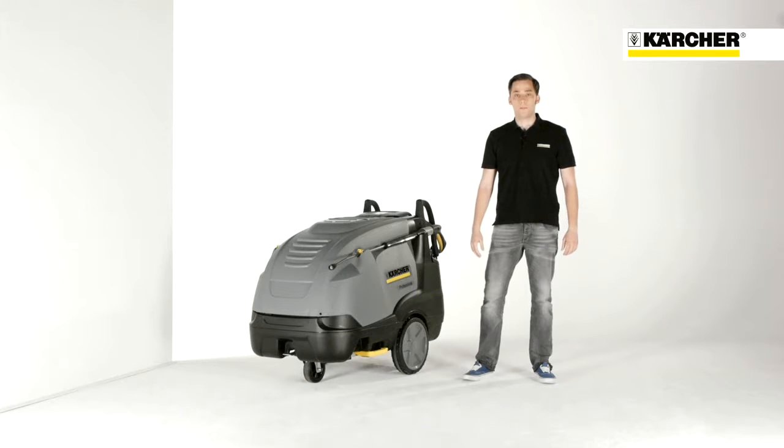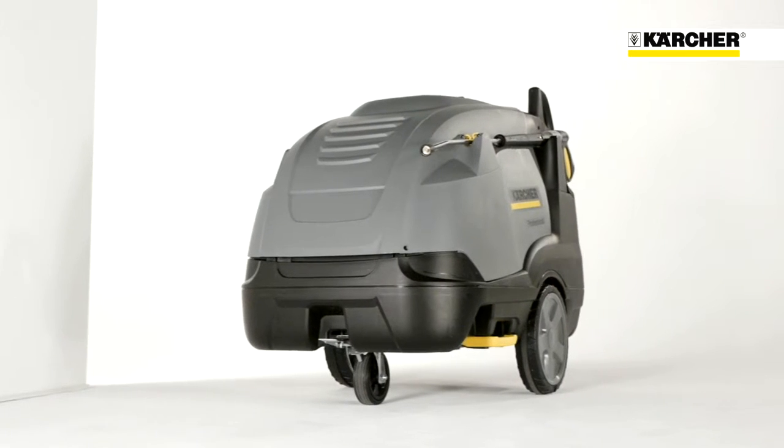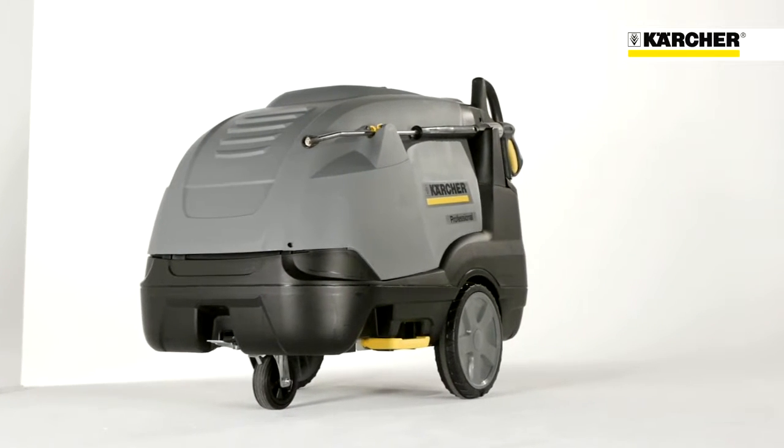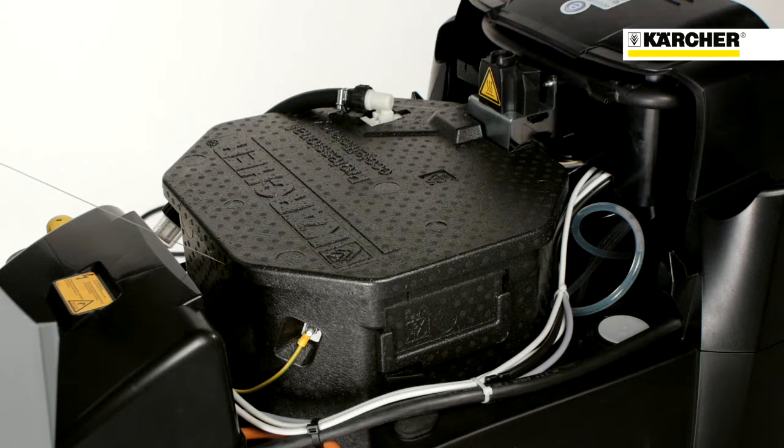Hello, my name is Steffen and I'm product manager at Karcher. Today I'm going to introduce to you the HDS E816, the emission-free hot water high pressure cleaner. Unlike conventional hot water high pressure cleaners, this machine is equipped with an electric boiler that heats the water for the cleaning process, and therefore no fuel is needed.